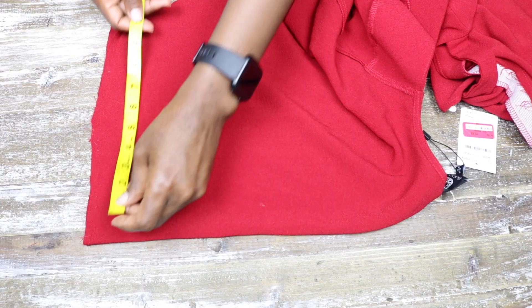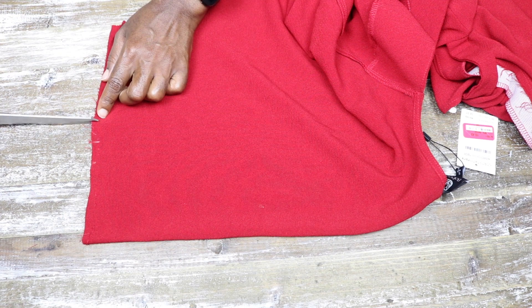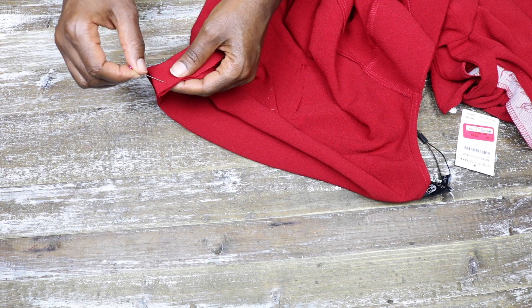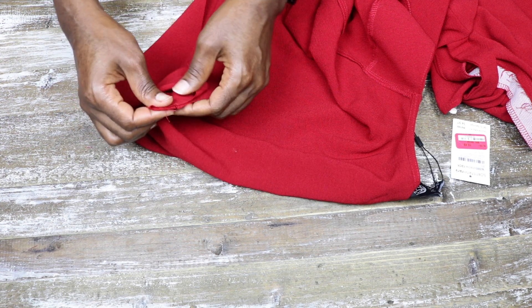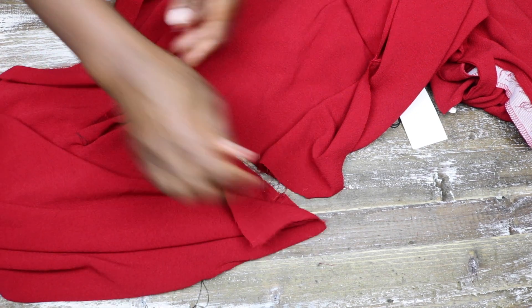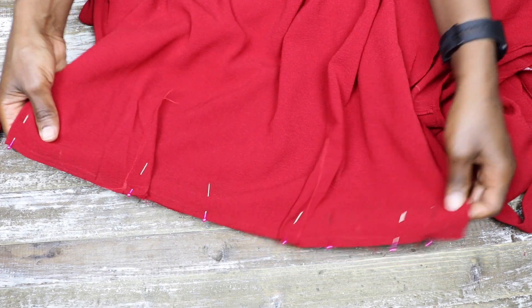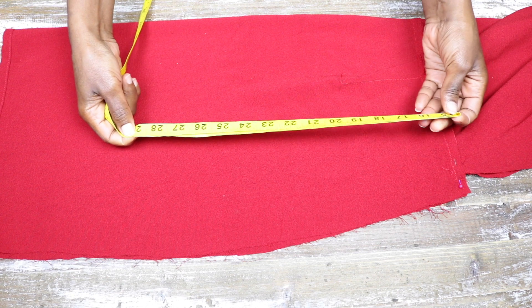For the upper back there wasn't a dart created, but something similar was done where only the legs were joined without connecting to a dart point, which creates a pleat that gives shape. I pinned and stitched that together. Before stitching I placed both the bottom and upper pieces facing each other to make sure everything looks good. When satisfied I pinned them with right sides facing each other and stitched the back pieces together as one piece.